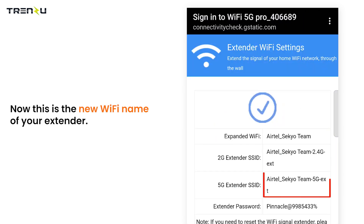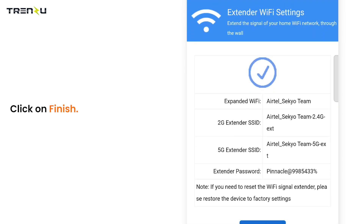Now this is the new Wi-Fi name of your extender. Click on finish.